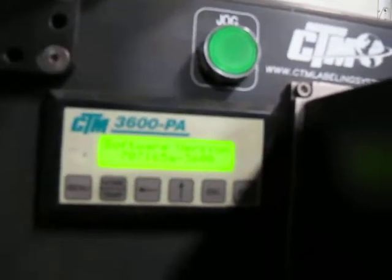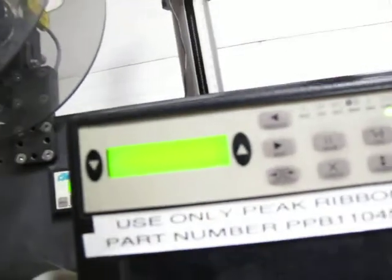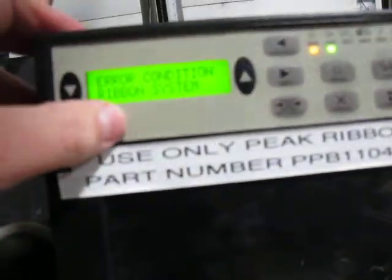Software 707165A-dash-3600. This thing is still coming up. It's showing 'printer idle' and there's a ribbon air message, so it probably needs a new ribbon.